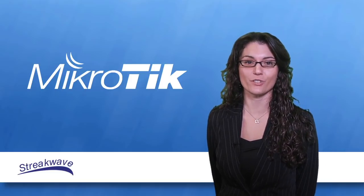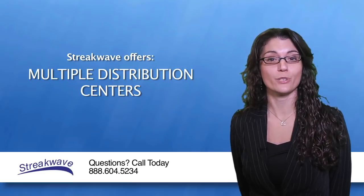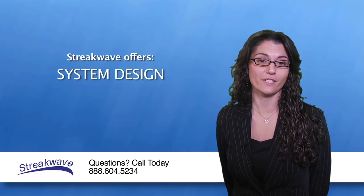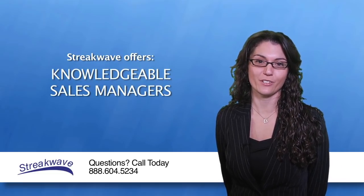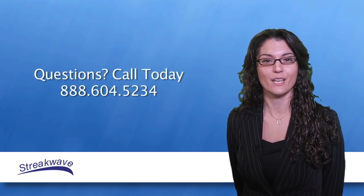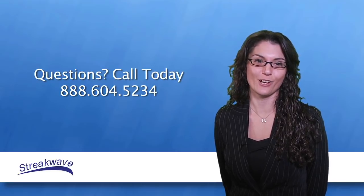The Microtik Groove is available now for purchase at Streakwave. The Microtik router board Groove is excellent for a range of outdoor wireless applications and delivers all of the benefits you would expect from Microtik. If you would like to learn more about the Microtik Groove or gain assistance with system layout, applications, or design, please contact Streakwave Wireless. Streakwave can assist you with your project needs.